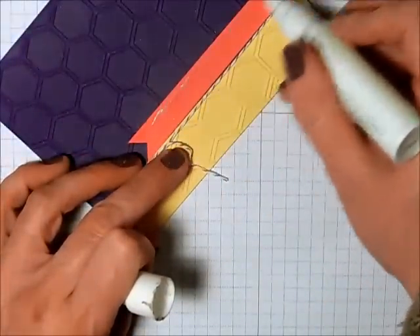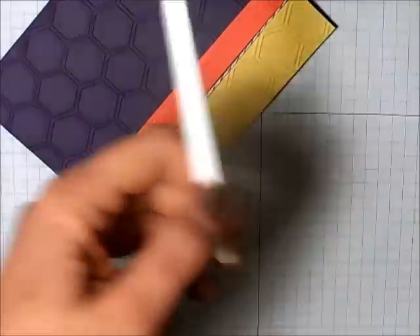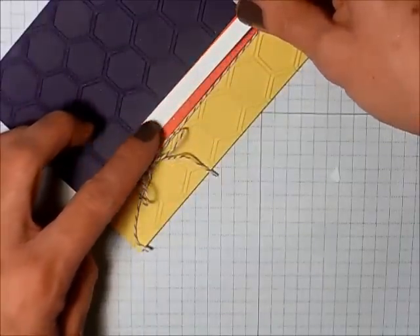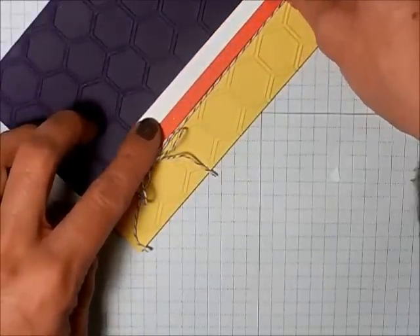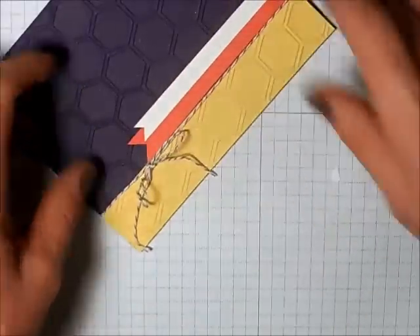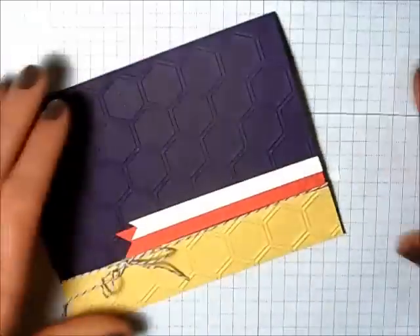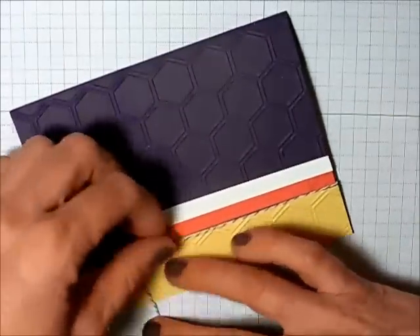I'm going to put a little adhesive on the Watermelon Wonder and stick the Whisper White on top. It's just a fun way to give the card a bit more color and also use up those scraps. That's why it's so hard to throw away all these little tiny pieces of paper — because you can always find uses for them.